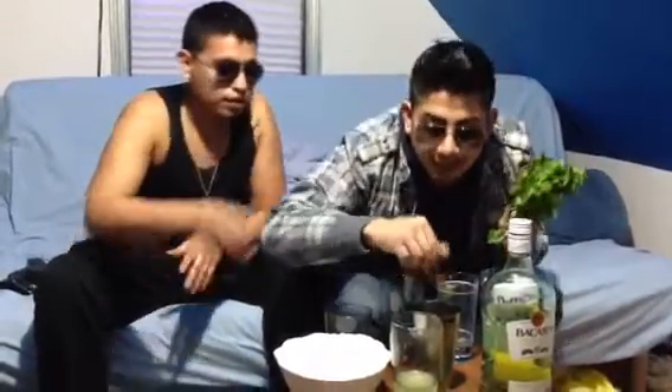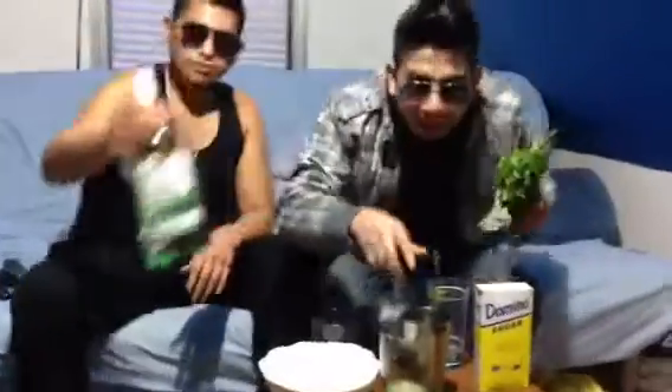All right, the first thing you want to do is basically have the mint leaves in a cup. That's going to be our mixing cup, so you want to add everything in there. You want to add a good 10 — depending on how much flavor you want. In this case, we're making four drinks for four big individuals. I lost count already, but I'm guessing I have enough here.